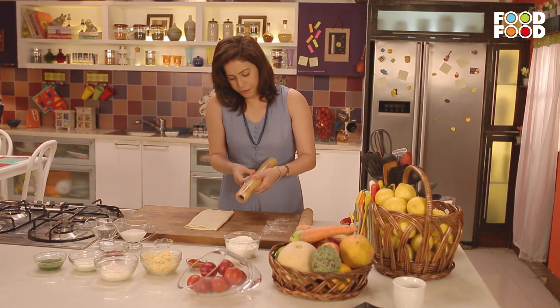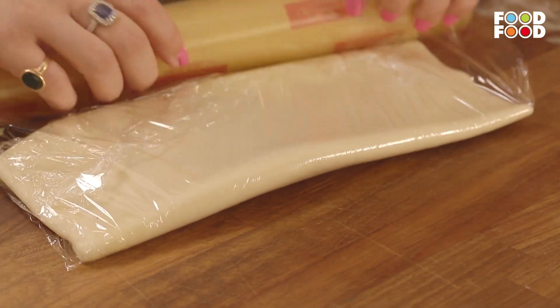Ab hum lenge ek clean film, and we are going to wrap this up. Ab ishe hum rakh denge fridge mein, 10 to 15 minutes ke liye. Kyunki iske andar hamne jo butter lagaya hai, we want it to harden up.